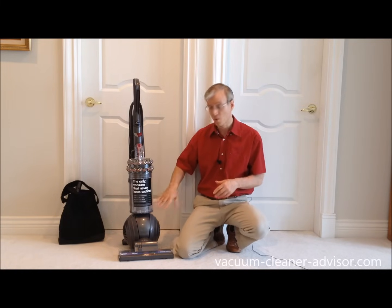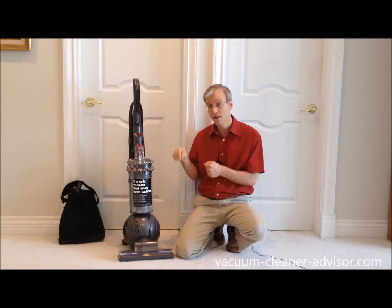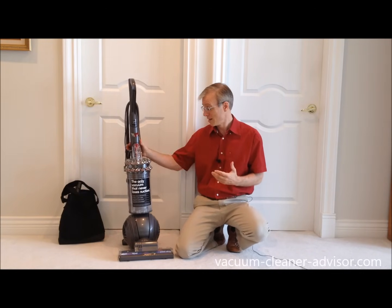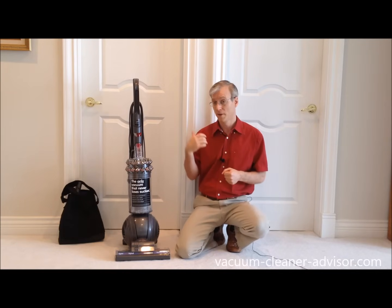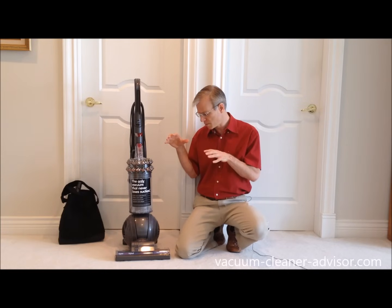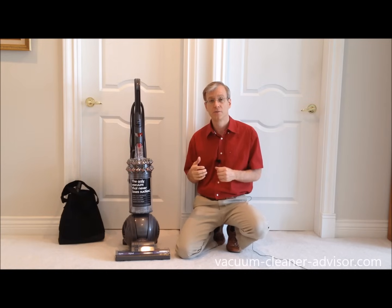The machine is a little revolutionary. It's bagless but it requires absolutely no filter maintenance. Some people feel that's because it has no filters, but that's not entirely the case. It has no pre-motor filters but it has a post-motor filter — that filter is designed to last the lifetime of the vacuum so you have no filter maintenance. This is a full-size vacuum. It weighs 19.8 pounds, which is on the high side. It has a 35-foot power cord, whole system HEPA level filtration, and comes with a host of tools and attachments.